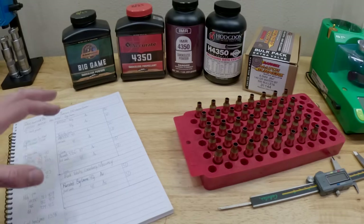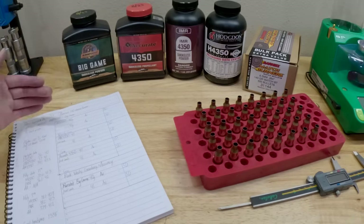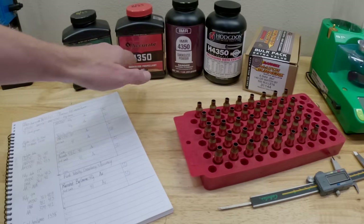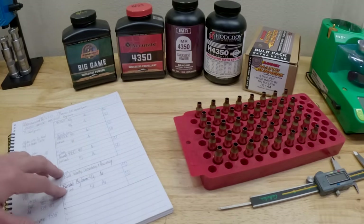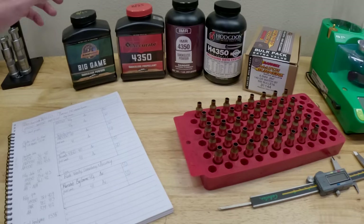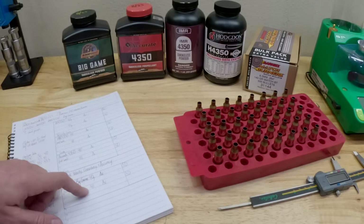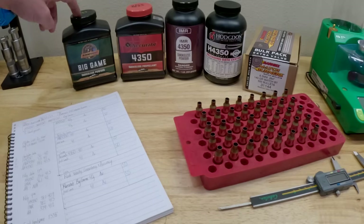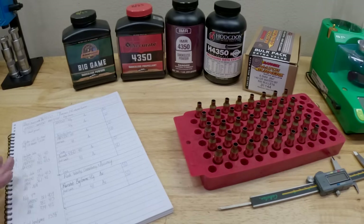It's not going to be conclusive results for temperature sensitivity in this video since I'm shooting them all at the same temperature on the same day. The reason I went with Big Game is not only is it a spherical powder, making it an interesting comparison — on the burn rate chart it's very similar to the H4350s. Also, the reloading data for Big Game has a very similar charge weight range, where 40 and 41 grains is right up near the top, same as the H4350s. These should be stout charges.